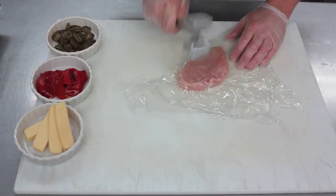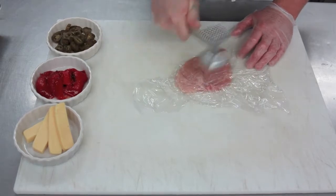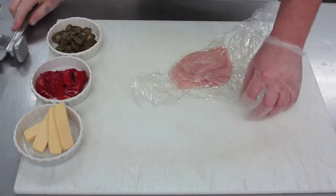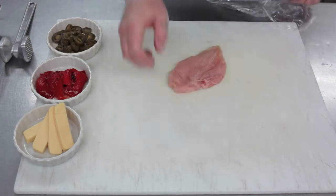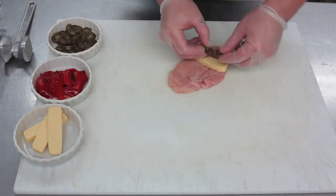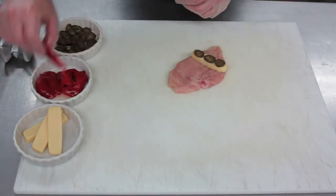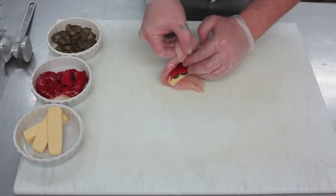To start our chicken today, Chef Vlad is going to lightly pound the chicken so it gets a little flat so we can stuff it. Then we're going to put in the middle some Spanish manchego cheese, jalapeños, and roasted red pepper. We then fold it into a nice little bundle.